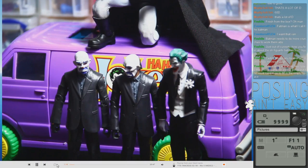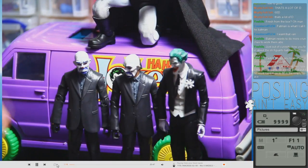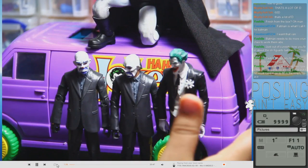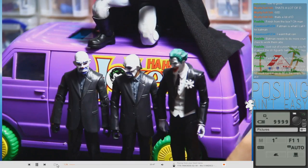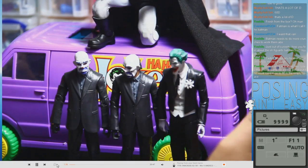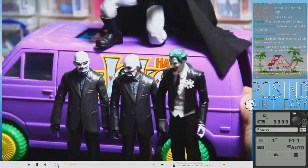First thing I want to do is get the scale right. None of these figures are scaled with this van right here, and you can fix that a lot of ways. You can just crop out parts of the van so it doesn't look out of scale, or you can use force perspective.